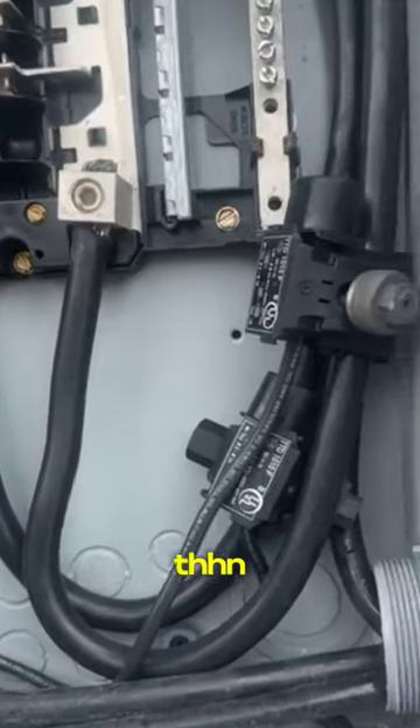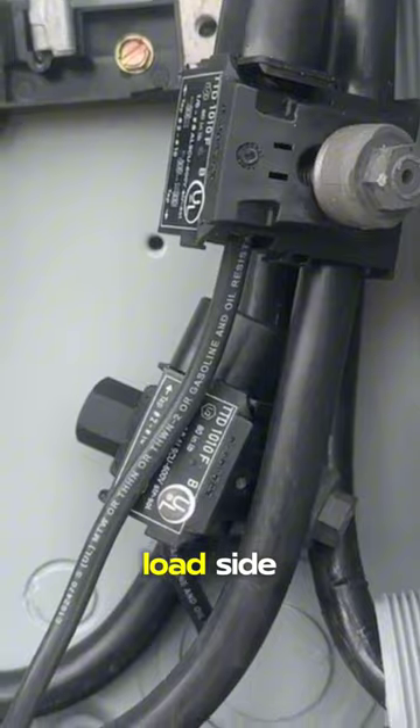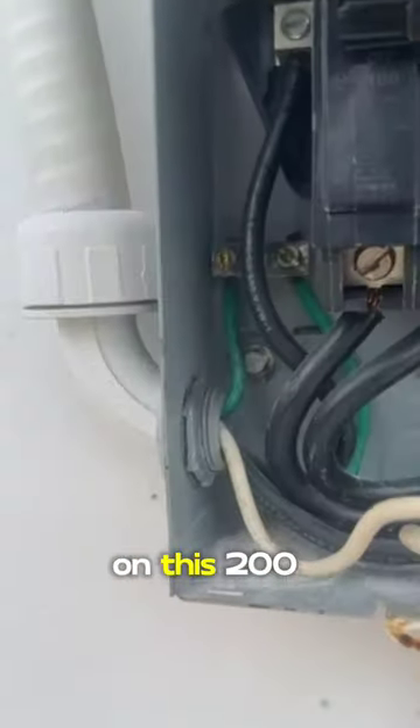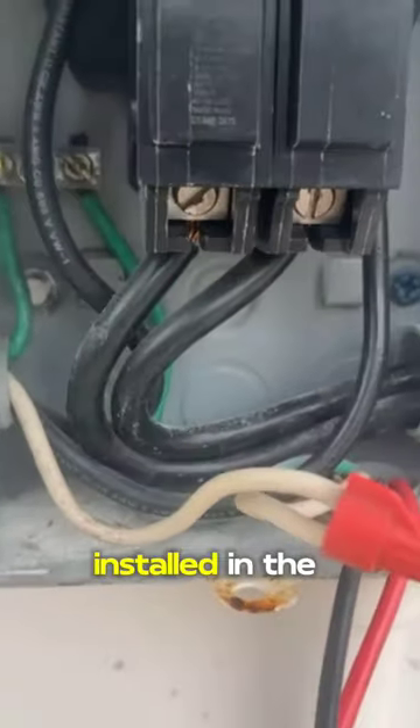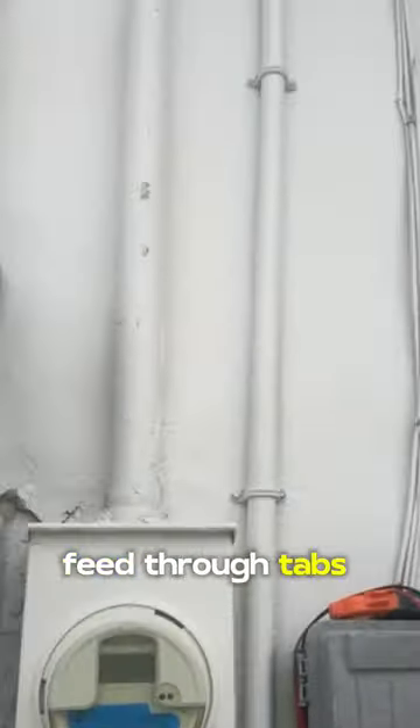First off, they have number two THHN tapped off the load side feed-through conductors on this 200 amp panel. This 100 amp breaker that they installed in a 75 amp AC disconnect should have been installed in the panel instead of those feed-through taps.